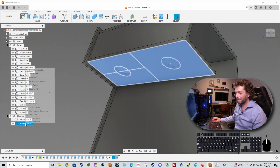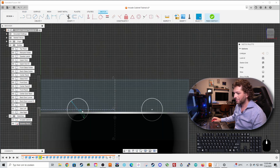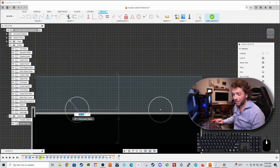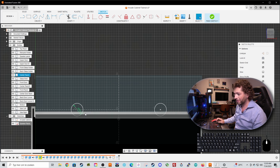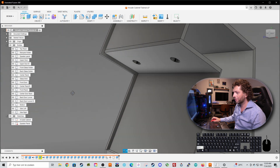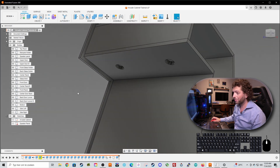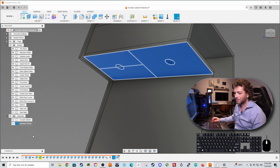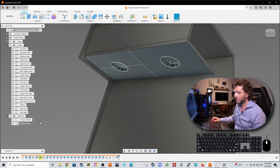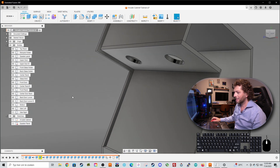The fun part is when you edit the sketch - let's change the speaker diameter to 50 millimeters and press finish sketch. Now you can see, if I turn off the sketch, that my model is updated accordingly, which is really handy. So let's get back to 100 millimeters just like this. This is how parametric editing works - this is the speaker panel.